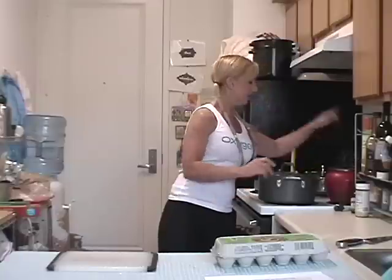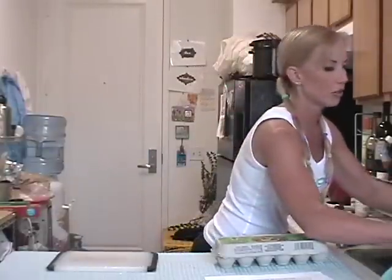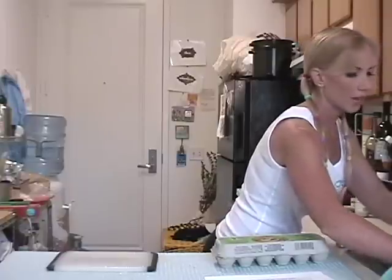Our eggs are done. We're going to put them in an ice bath to cool them. I have a tub of ice and water, and then I'm going to run water over the eggs to stop the cooking process.